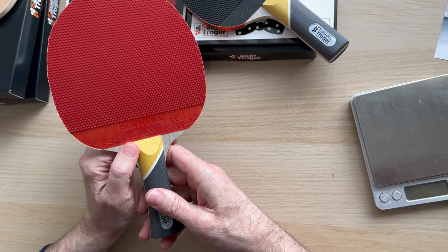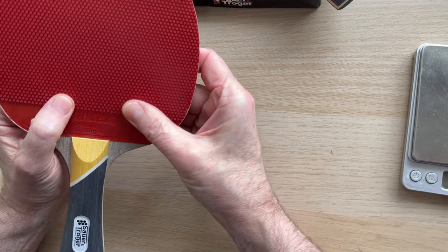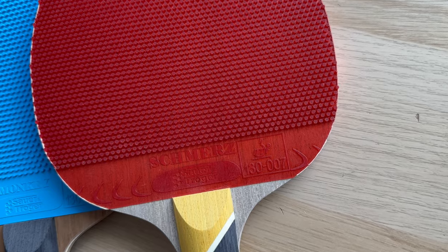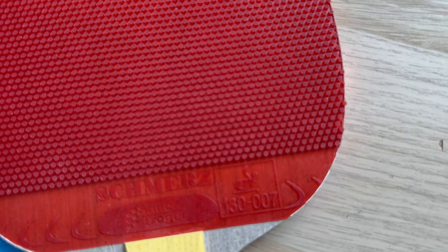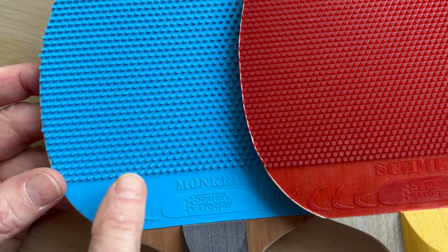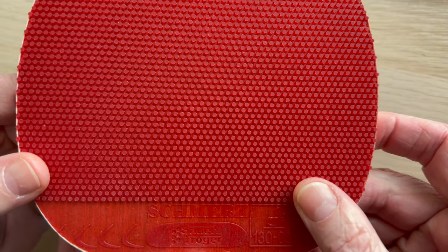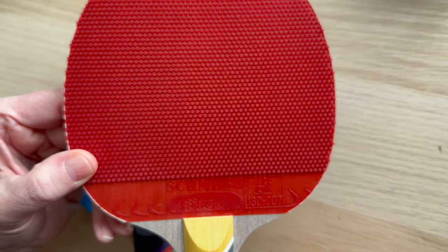I use Elfire X and I know exactly how it plays, so I wanted to give this a go for a bit of variety. If you have a look at the pimples on the Schmertz — which apparently is German for 'pain', so anyone who doesn't like playing against pimples will get that; they've definitely got a sense of humor. As you can see, the pimples are spaced out a little bit more on the Schmertz compared to the Monkey and the Elfire X, so you're not going to get quite the same effect, but it's going to have a lot more stability and it's going to be a little bit quicker and easier to attack with.